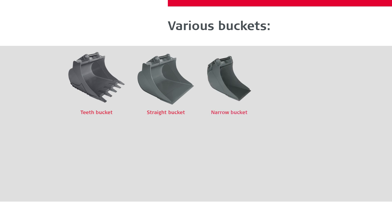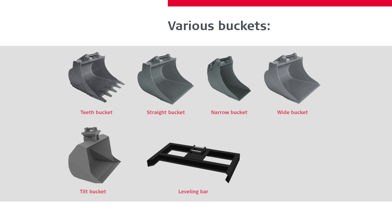The machine control system can handle various buckets. For instance, teeth bucket, straight bucket, narrow bucket, wide bucket, and tilt bucket, or other tools like leveling bars or tilt rotator, just to mention a few.